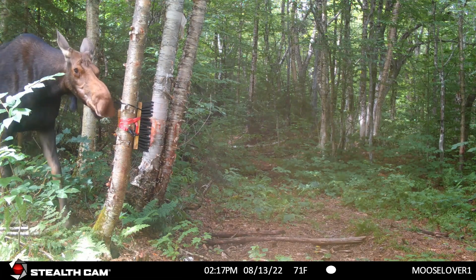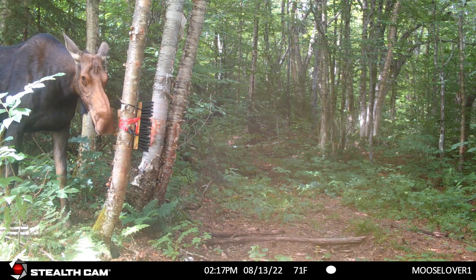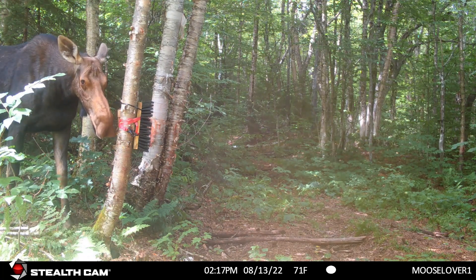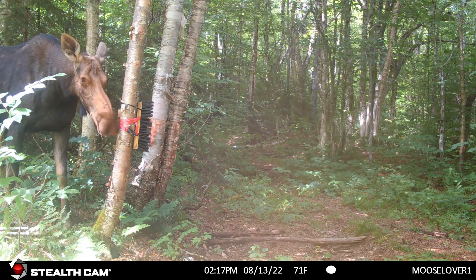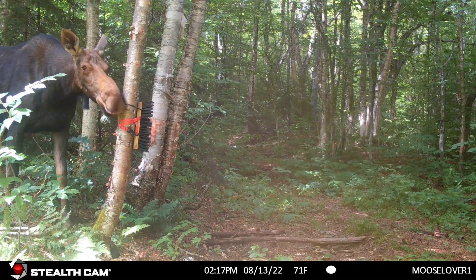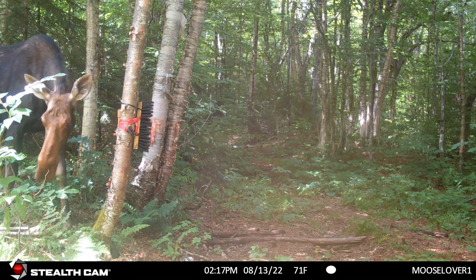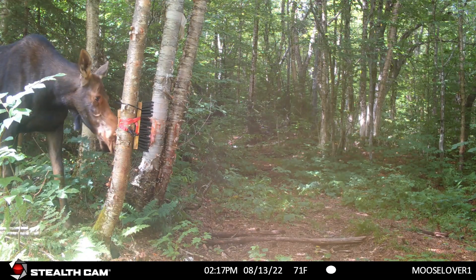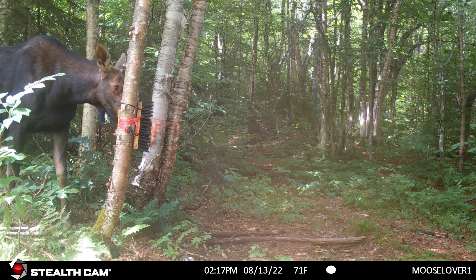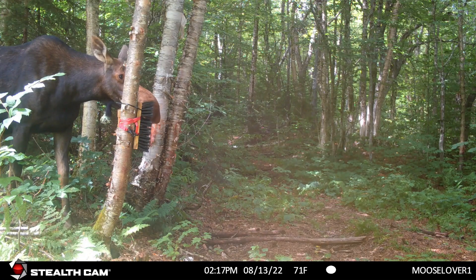So that didn't work, just another experiment. I eventually put a salt block here and I've got some videos of moose at the salt block, but at this time I didn't have it there yet. I know this video is a little long but I wanted to include this clip of this cow rather than put it as a separate video.